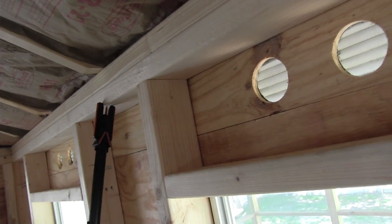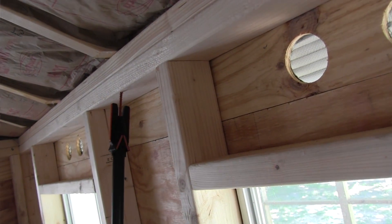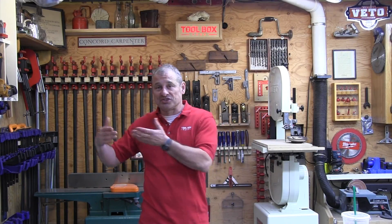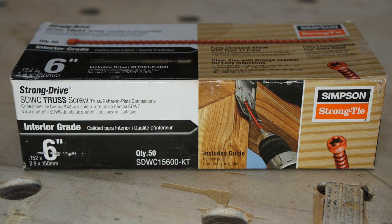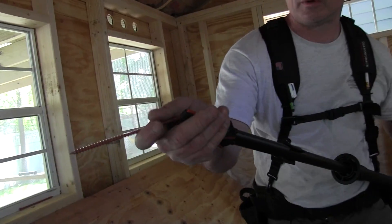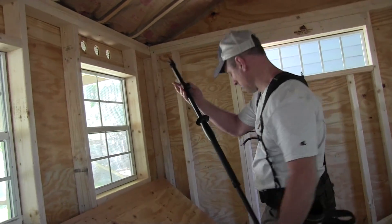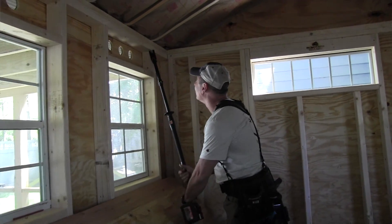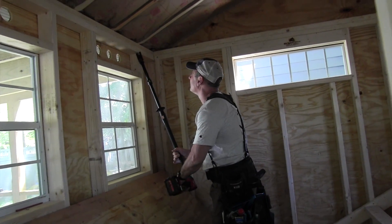We found the Quick Stick easy to use, safer to use, and an absolute labor saver. When you compare the effort and costs of installing one H25 clip to a Simpson screw, it's a no-brainer. The Simpson screws come in a box of 50 for $45. The Quick Stick kit sells for around $179 and includes the 43-inch fastening tool, a sturdy case (also sold separately), and some extra bits.